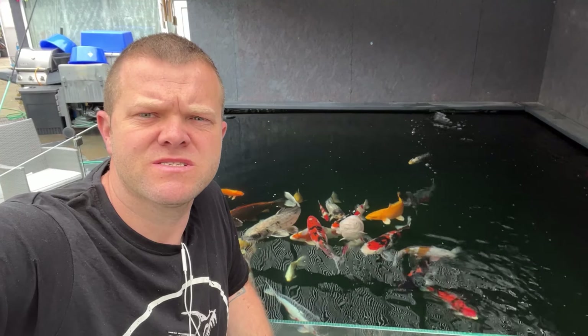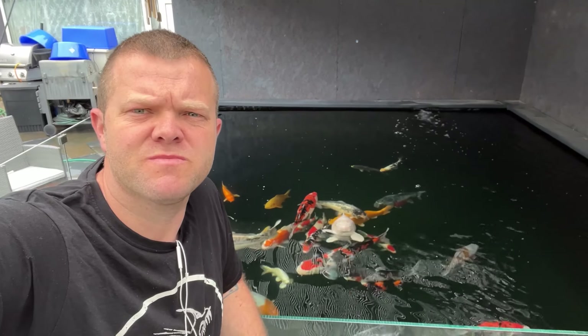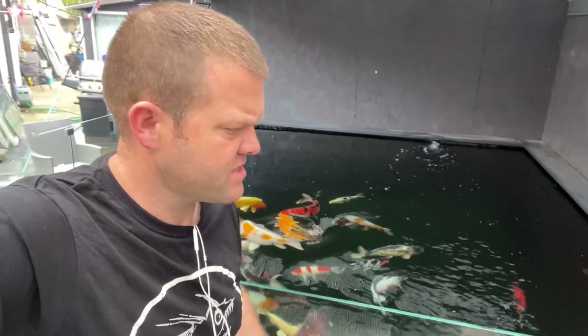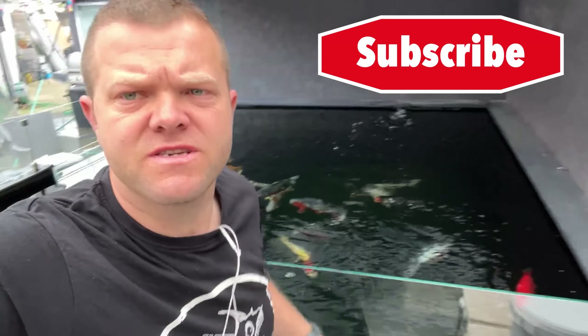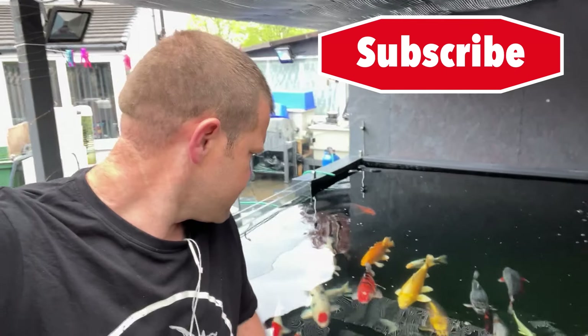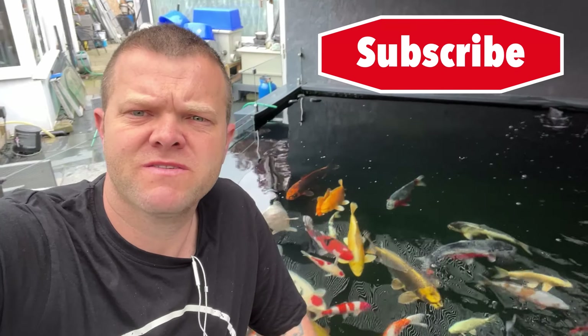All the filters are dirty - the Nexus, the Draco and that. Once we're flushing through, cleaning out, give it a good jet washing. Obviously the media won't be cleaned, that's bacteria. It's at 13 degrees today.